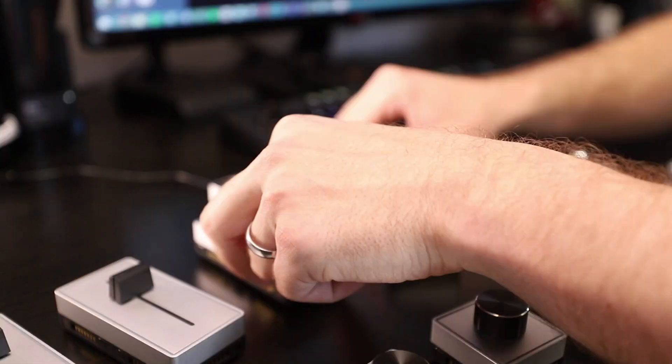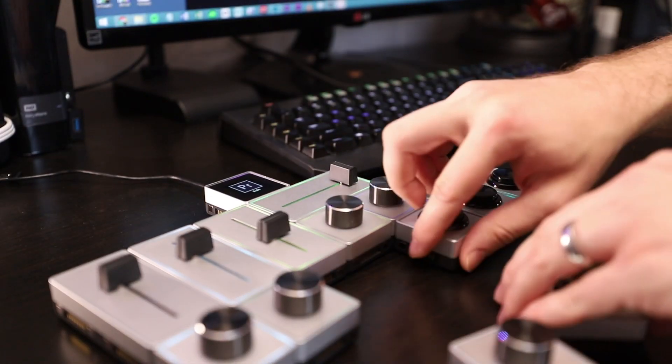If you've watched my channel for a while, you're probably familiar with these — the Palette Gear arcade buttons, sliders, and dials. I've used them for two years now. I always have them on my desk, they're a huge part of my workflow. Now in that same kind of category of having hotkeys and buttons to reduce the amount of time it takes to do certain tasks that you do over and over, let me introduce you to the Elgato Stream Deck.